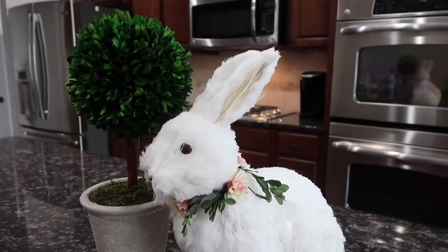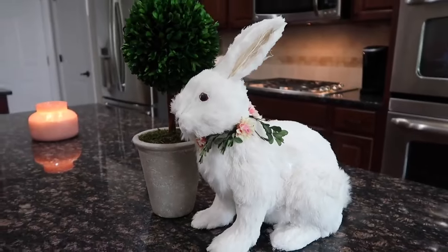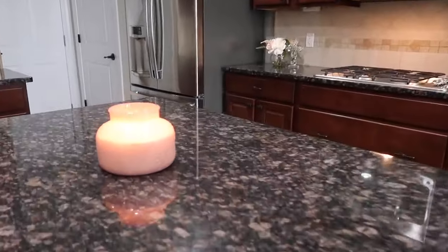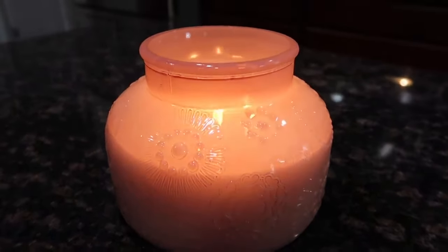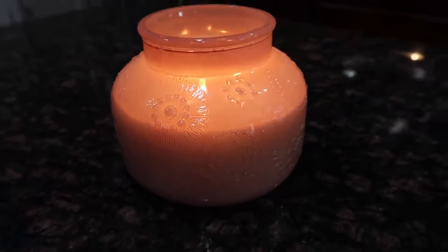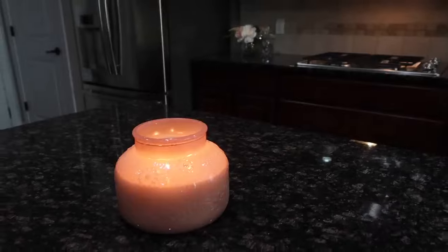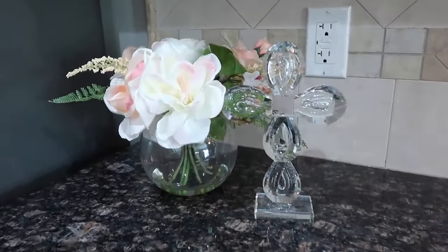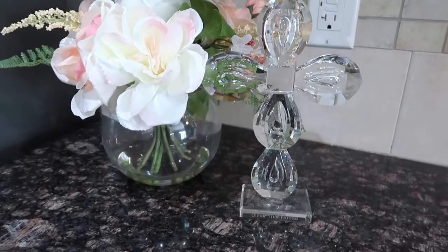I wanted to show you guys some of my new Easter items that I recently got at HomeGoods. I just picked up this bunny, and I had the topiary piece already, but I also picked up this pink candle — it smells amazing and kind of has a spicy scent that fills the whole house. I also got this crystal cross, which I thought would be perfect for Easter, and I believe it was about $14.99.